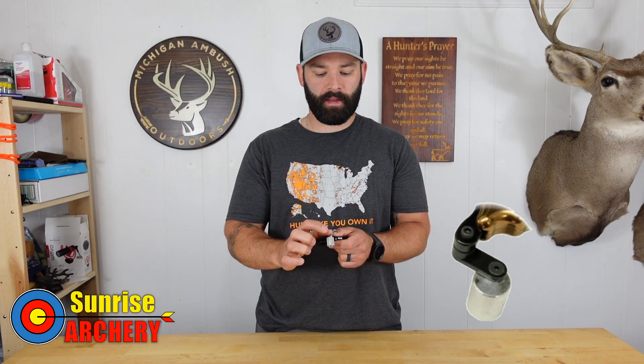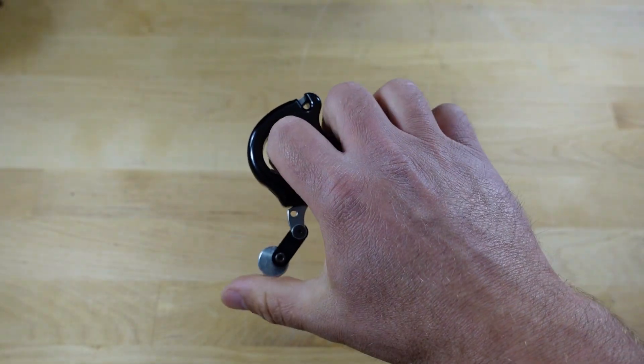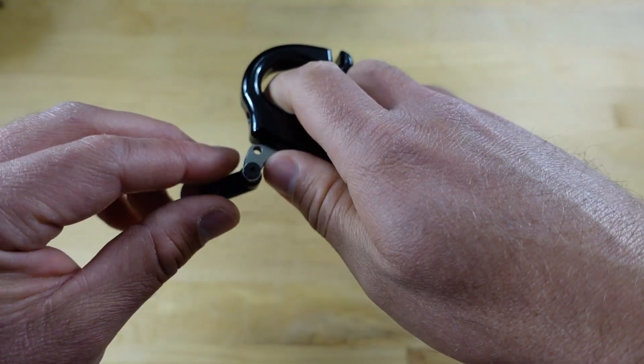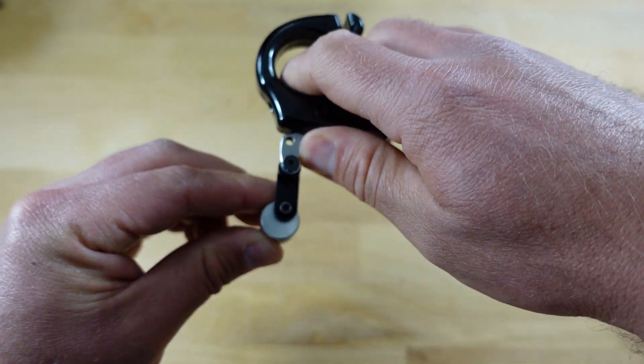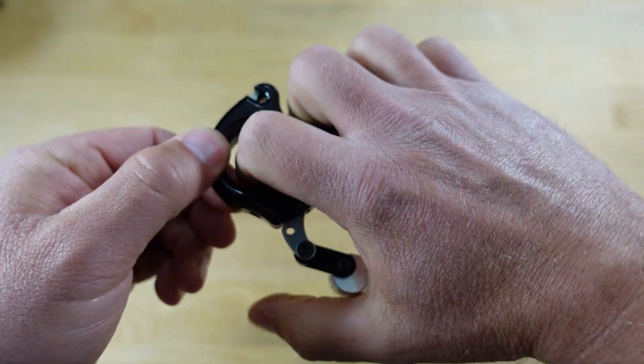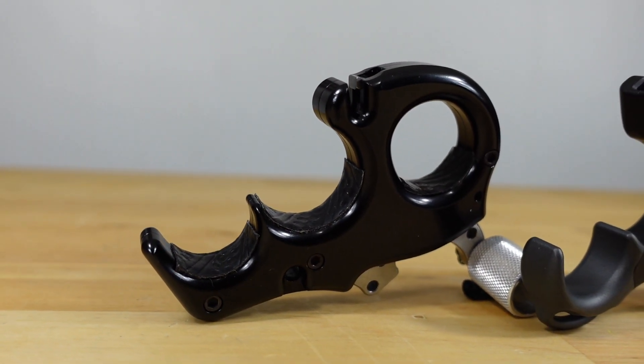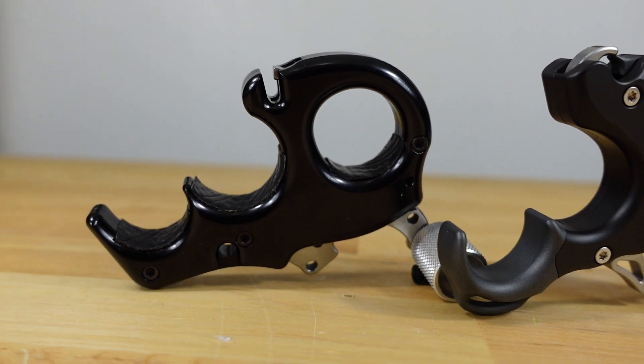If you want to elongate that thumb barrel, Carter Enterprise does sell an adjusto trigger bar that you can purchase separately for about $15. You buy it directly through Carter Enterprise by calling them and they will ship it right to your door. I did purchase the adjusto trigger bar and added it to the release to play around with it, but even with it, this release still lacks a lot of adjustability. I feel like Carter could offer something better in the future, but for me I just run it stock — I just rotate that thumb barrel to get it into the desired position.